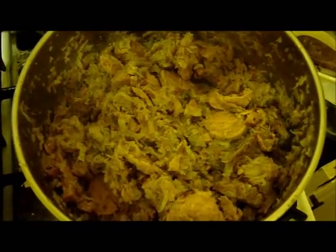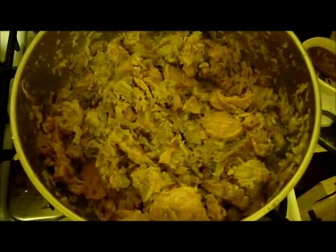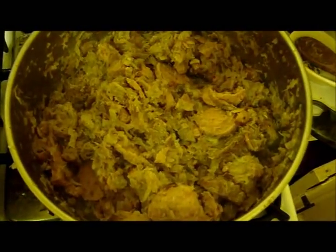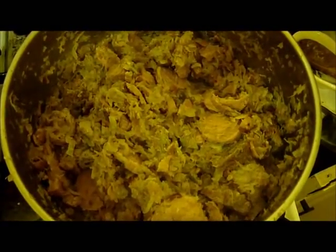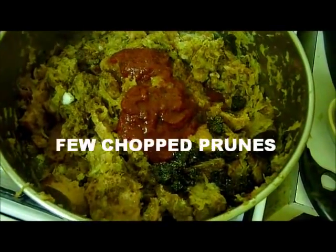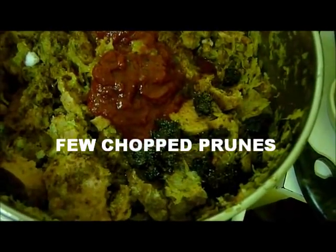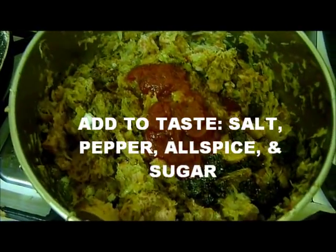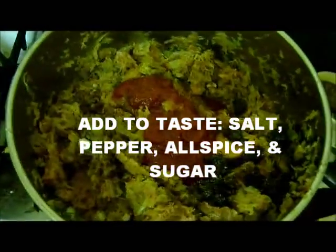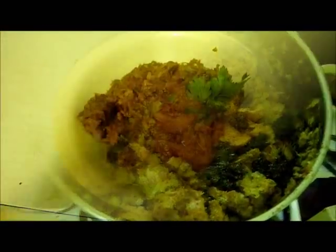Chop up the pork, veal, and 250 grams of Polish kielbasa, and throw that back in with the cabbage mix. Add 50 grams of pureed tomato, a couple of prunes chopped, some salt, some pepper, some allspice, and some sugar. Mix it all together and just heat for 5 or 10 minutes.